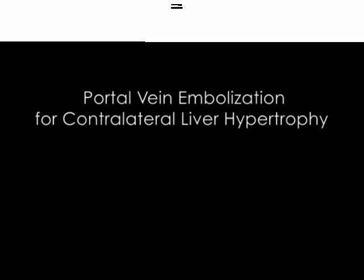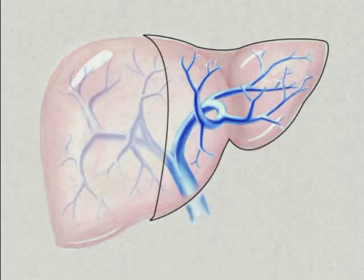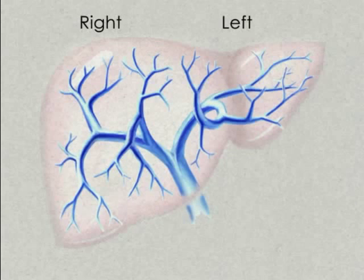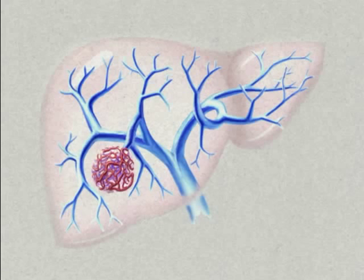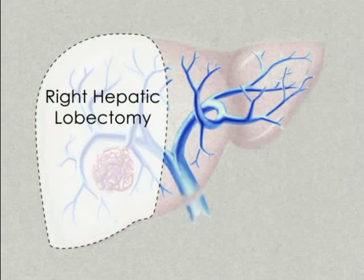Portal Vein Embolization for Contralateral Liver Hypertrophy. The liver is functionally divided into anatomical left and right lobes based on their relationship to the main trunk of the portal vein. For patients with right lobe tumors, surgical removal of this lobe, or right hepatic lobectomy, may be the best course of action.